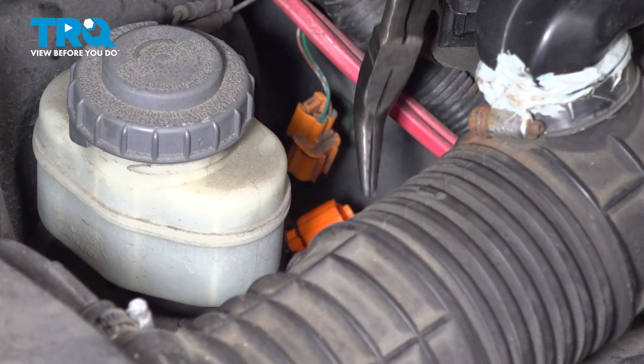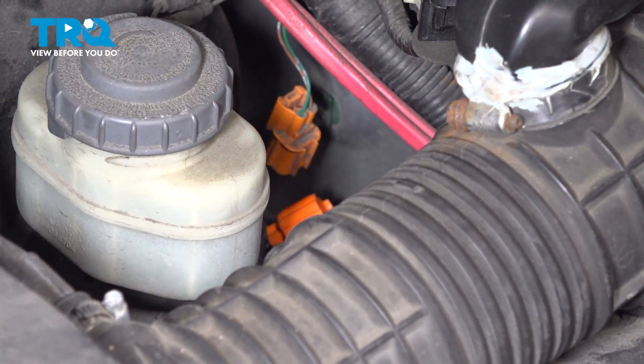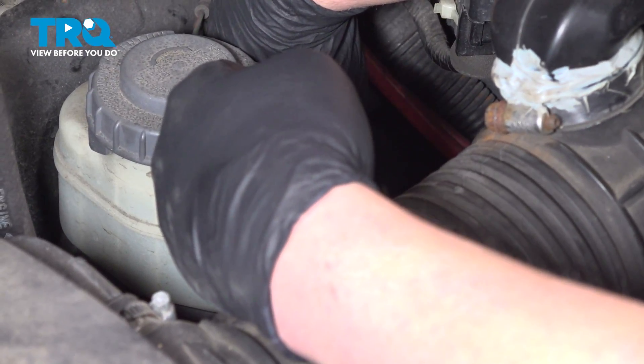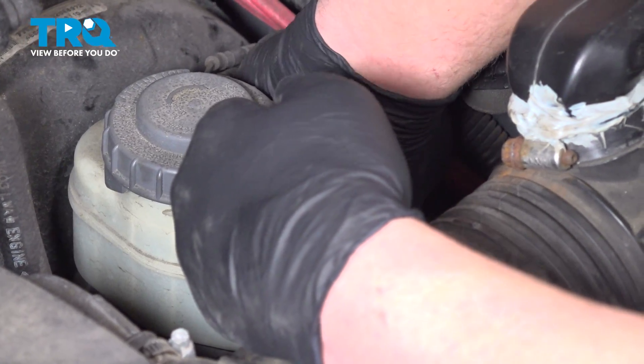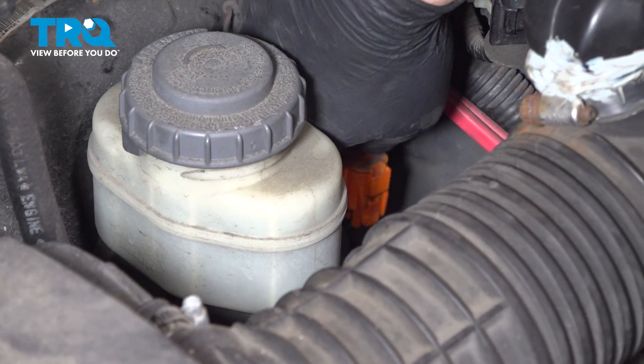Reach down and grab the bottom plug and connect it to the top connector. Push it until you hear a click. If you don't hear a click, give it a pull and make sure it's connected.